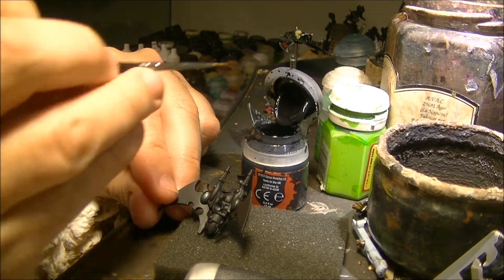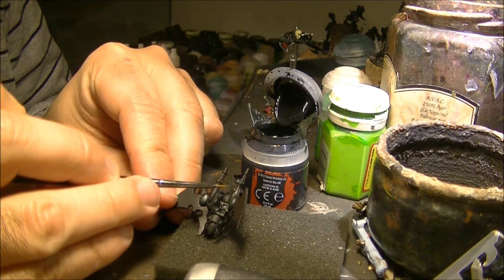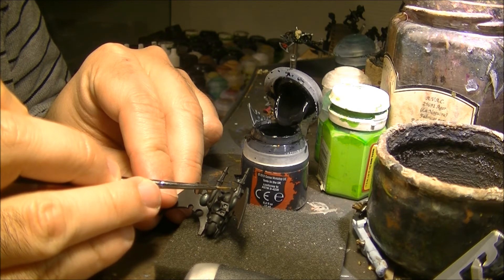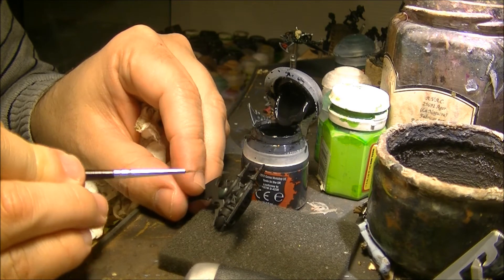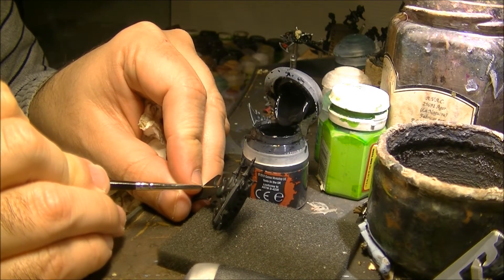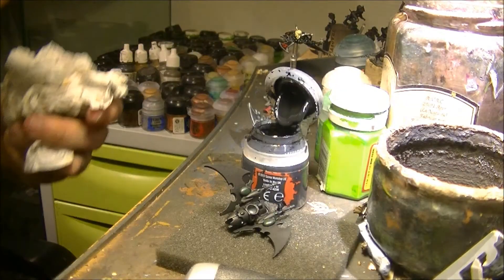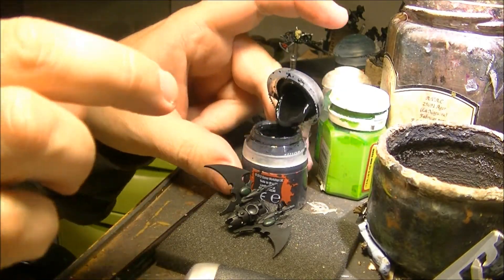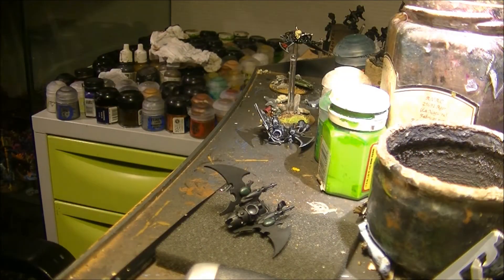Just like that and like that. So what I try to do is to put the reflection in all the gems in the same direction, so the point is like if there is a focus of light coming from the same side for all the gems.